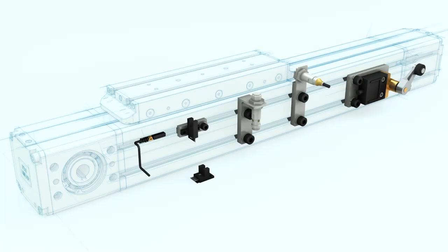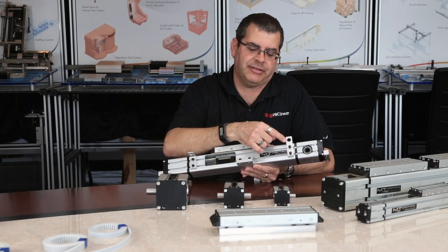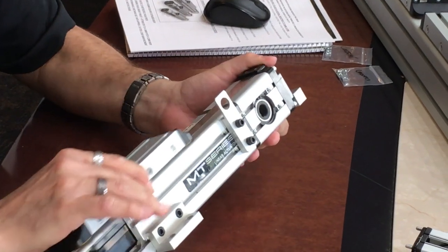PBC Linear also offers sensor bracketry. The straight bracket allows you to mount a 12mm barrel proximity sensor into it, and it can actually sense the edge of the carriage as the carriage traverses past it.